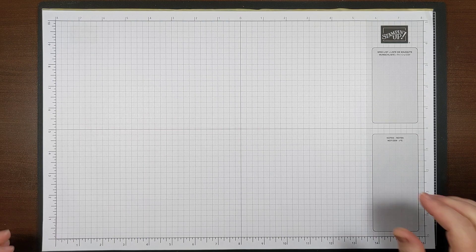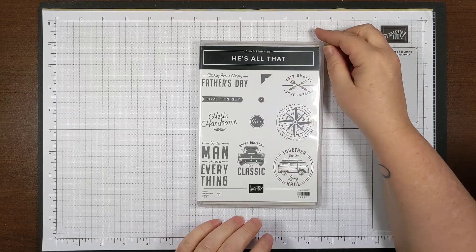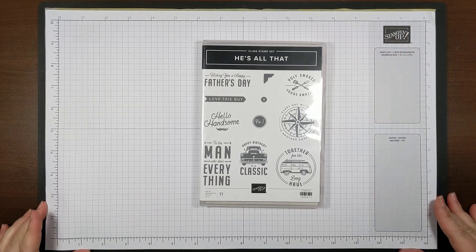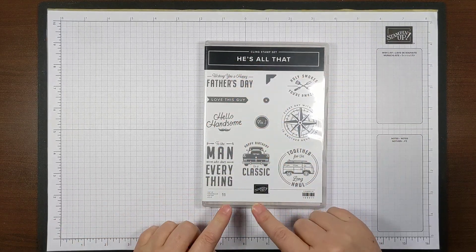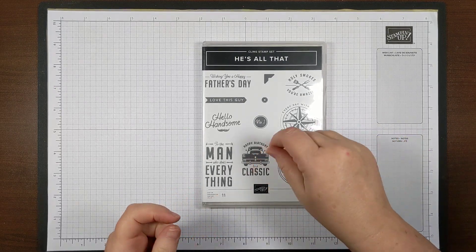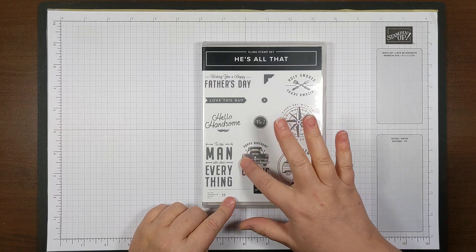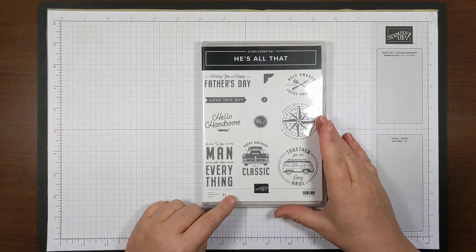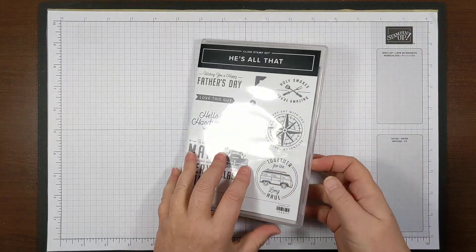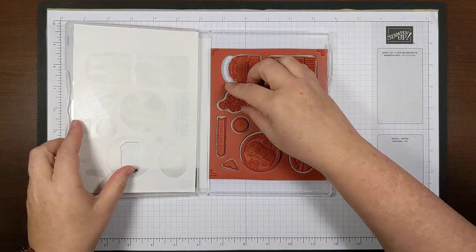At this point I want to talk about the stamp set. It is a cling stamp set, which means it's red rubber. I have a habit of cutting up my stamps, especially when I can see something I want to stamp separately, because I don't like trying to do the masking — coloring in the stamp with markers and only coloring certain spots. I'm just kind of a slap-it-down, do-it-quickly type of person.